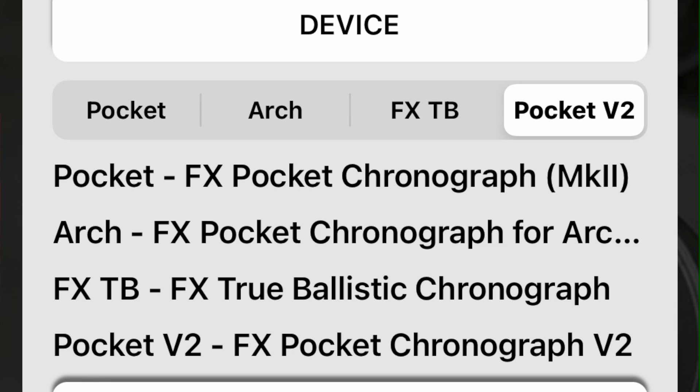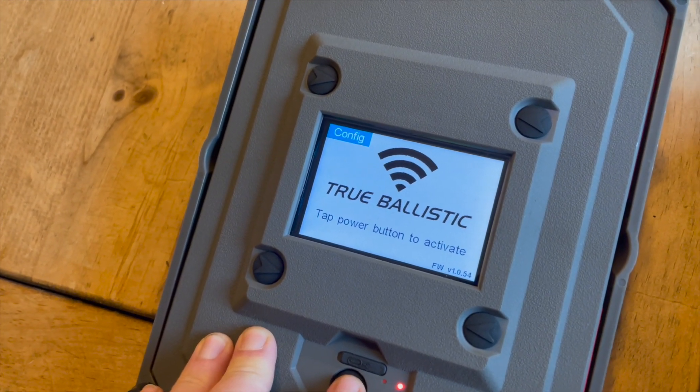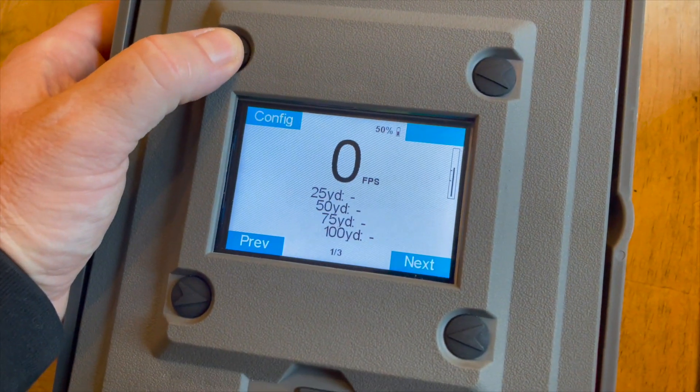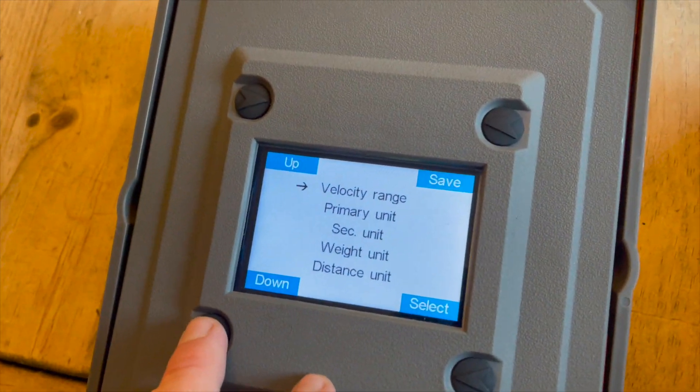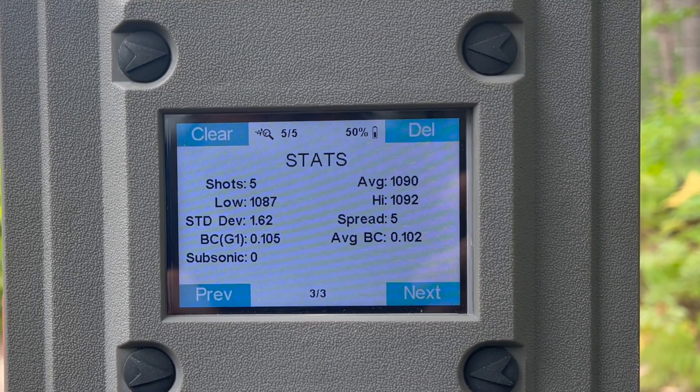In the FX Chronograph app you'll now see an option for the Pocket version 2.0, and you can still use the original pocket version. The FX True Ballistic Chronograph is a real game changer. I take this to the range every single time I go out and I'm seeing new things — it's actually debunking some previously held ideas and data I thought was true.